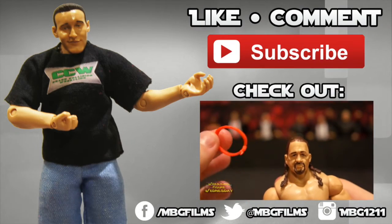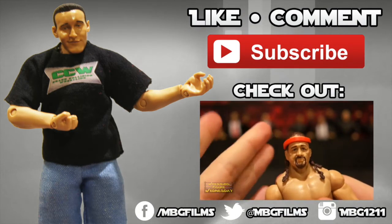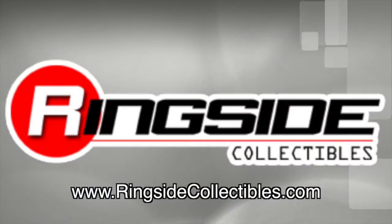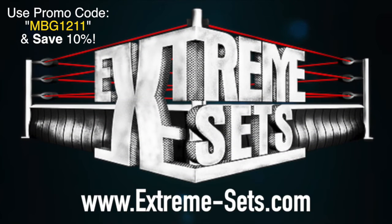Like this video? Be sure to like, comment, and subscribe for more. Check out my latest videos. For all your wrestling figure needs, check out RingsideCollectibles.com. Want to spice up your wrestling figure arena? Check out ExtremeSense.com.